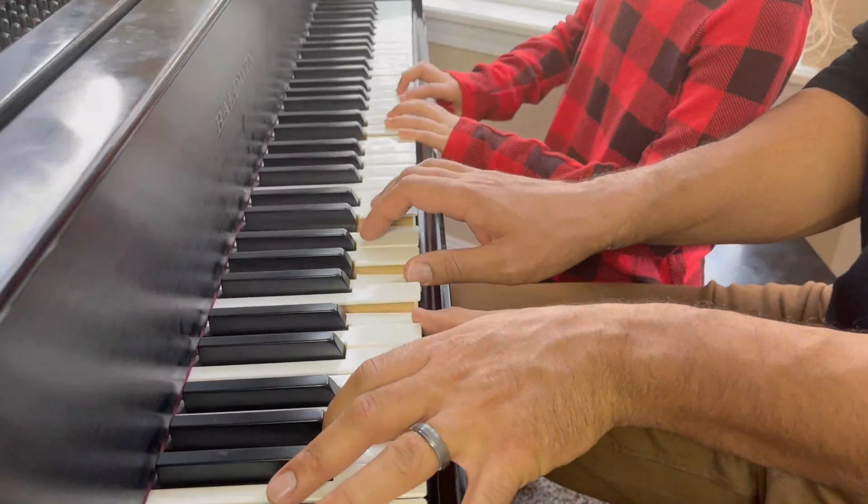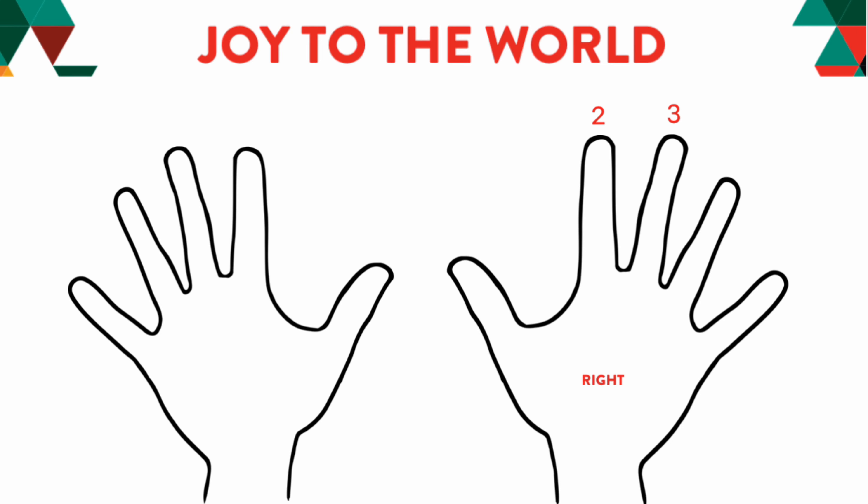To play this song, you'll need your right hand number 2, 3, 4, and 5, and also on your left hand number 2, 3, 4, and 5.